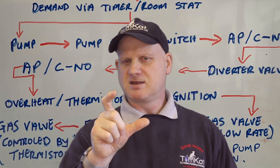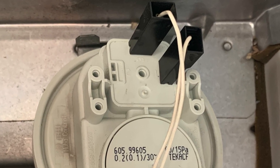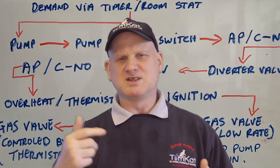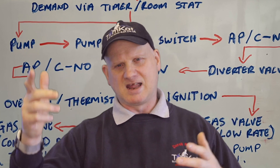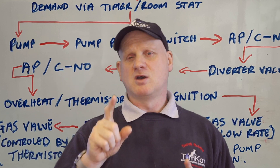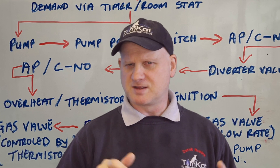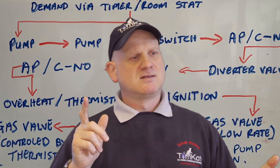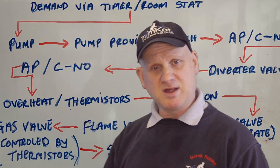Some of the air pressure switches have three connections, some have two. We used to have a little piece of metal with a rubber boot over the end when they stopped using one of the connections, and now it's gone completely on later models — this one has only got two connections. So after it's proved the water in the system, it checks to make sure the air pressure switch hasn't been disconnected or bypassed.